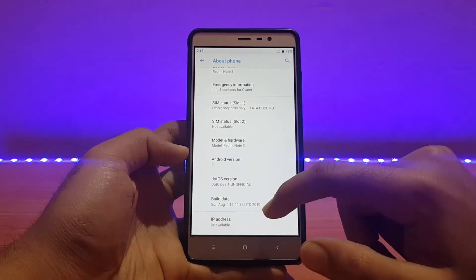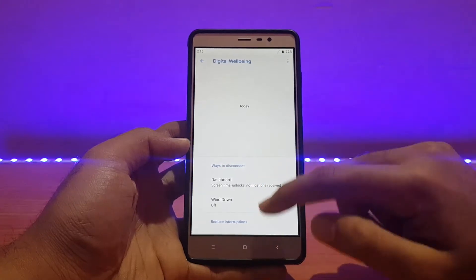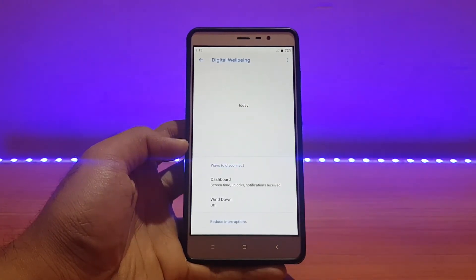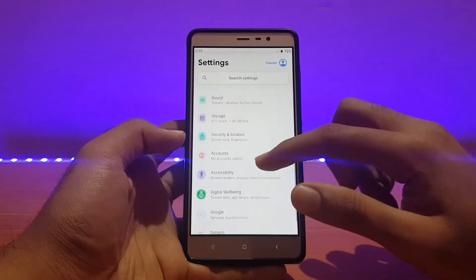Talking about other stuff — the build date again says Sunday, August 4, 2019. Going back, there is Digital Wellbeing, but the graph is not shown here. As per some users, if you update it from the Play Store it will show, but I didn't update anything from the Play Store yet, so it's not showing that graph.